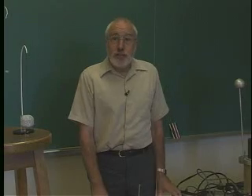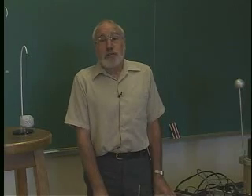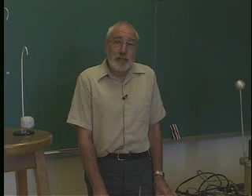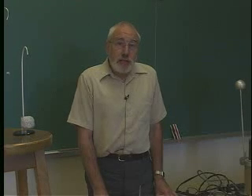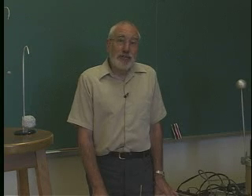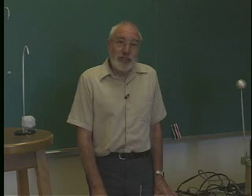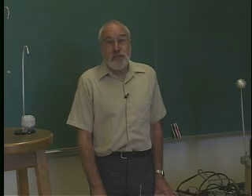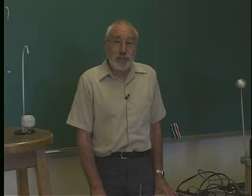The first demonstration I want to show you is a few simple experiments on electrostatics. What you really learn from this is how incredible it must have been to do the original experiments. The system is unreliable, it's difficult to reproduce experiments from one day to the next. In fact, one of the things that anyone who teaches electrostatics knows is that if you rehearse an experiment before you go into class, it'll work perfectly.